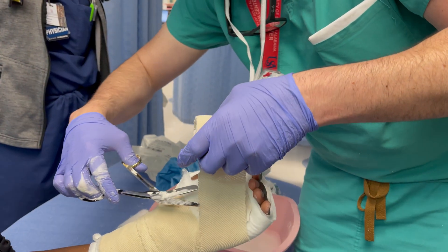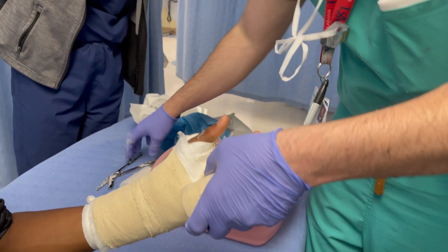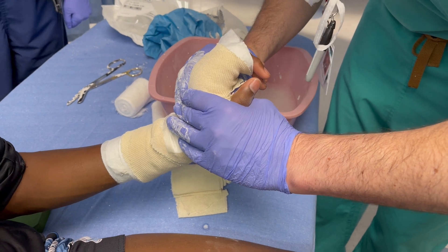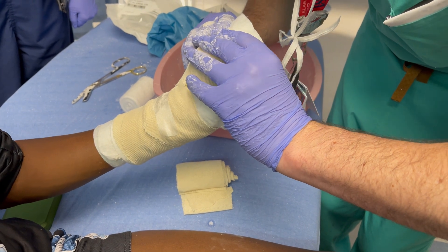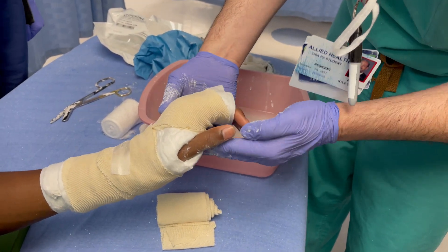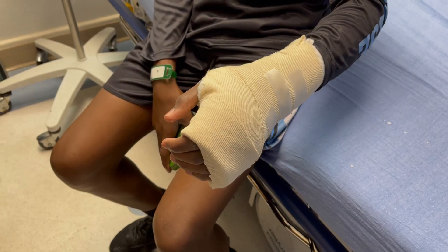Intrinsic plus position — just to keep the hand from getting tight. You put it in a position to keep those intrinsic muscles on stretch, and that'll prevent it from getting tight. He's only going to be in it for a day. Just a little bit of wrist flexion, 45 degrees, and MCPs at 70 to 90 degrees. It's just a volar plaster splint — nothing too crazy. He still has some movement of his fingers. And there's the final product.